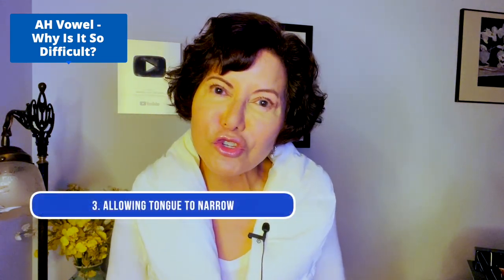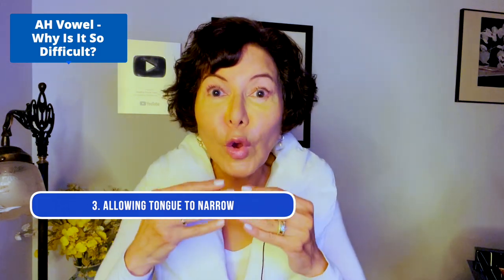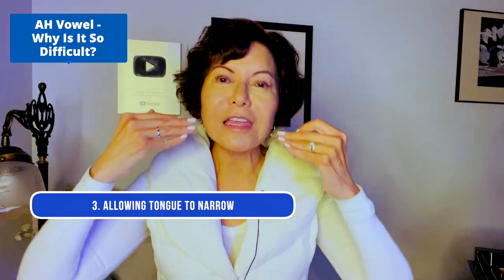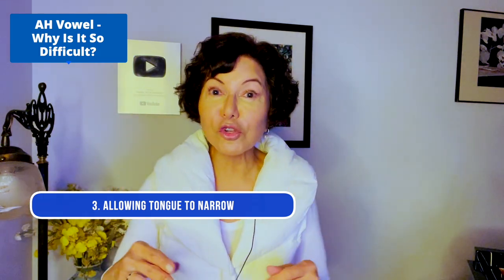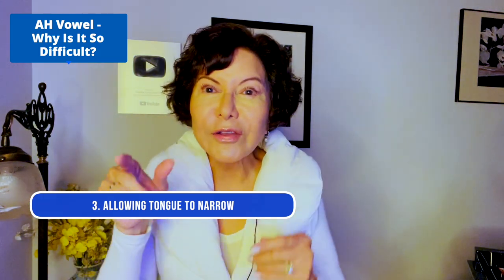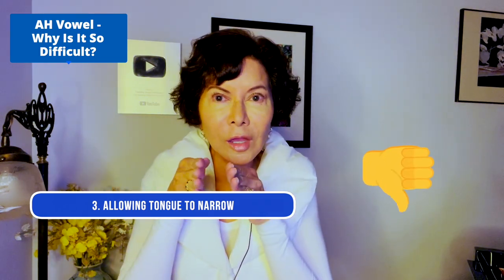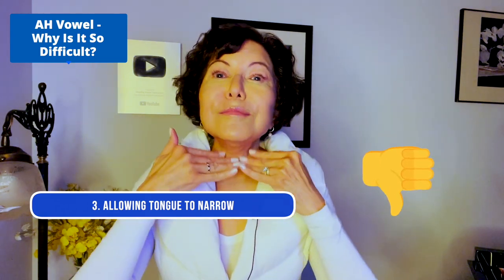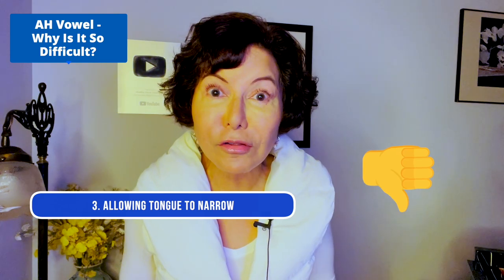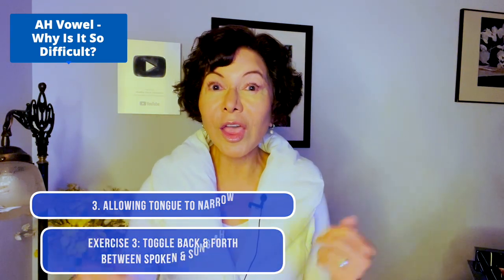Reason number three — and this is one that's not very obvious to a lot of singers — is allowing the tongue to narrow. We want to sing with a wide tongue. Imagine the back of your tongue spilling over your back molar. A narrow tongue, like shaping it like a hot dog, puts immediate tension in my entire throat. So: wide tongue — speak 'ah,' sing 'ah.'